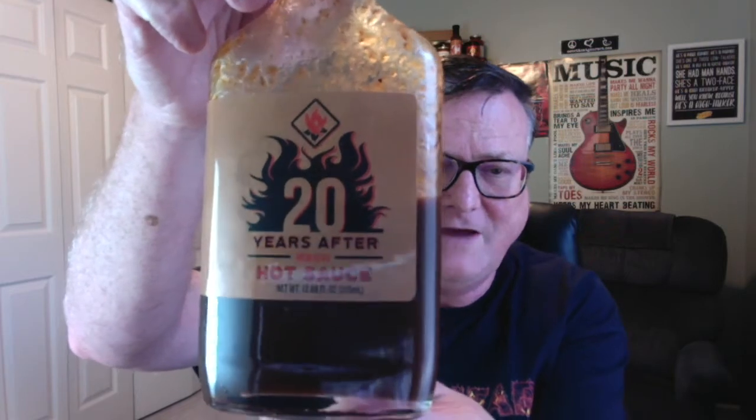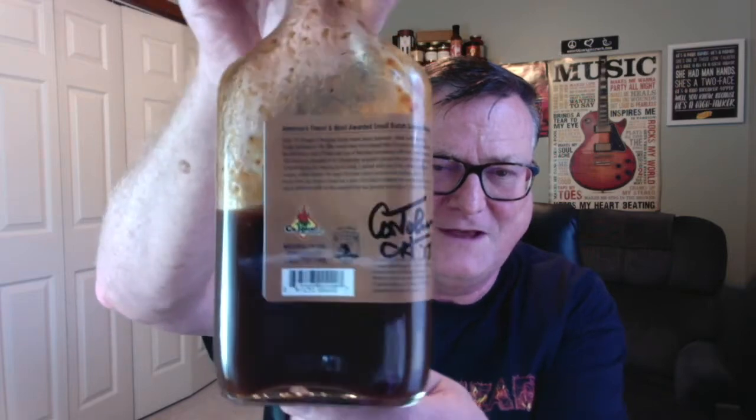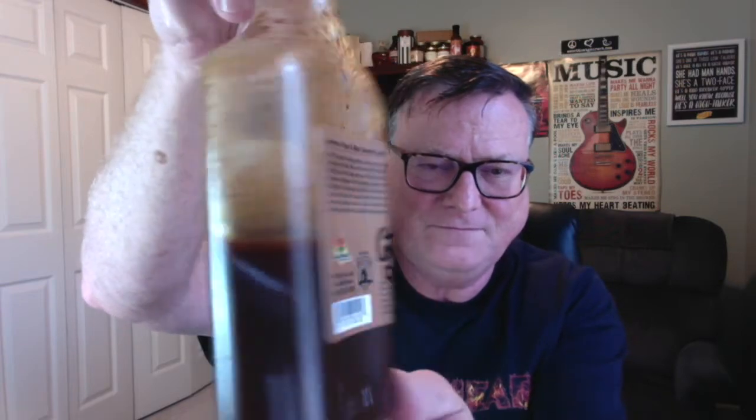The one I'm doing today is his 20 Year Anniversary sauce - 20 Years After Hot Sauce from K John's. Check out this fantastic looking bottle - he even signed it. This is a huge 12.68 fluid ounce bottle, just awesome. Let me go ahead and read the back of the bottle.